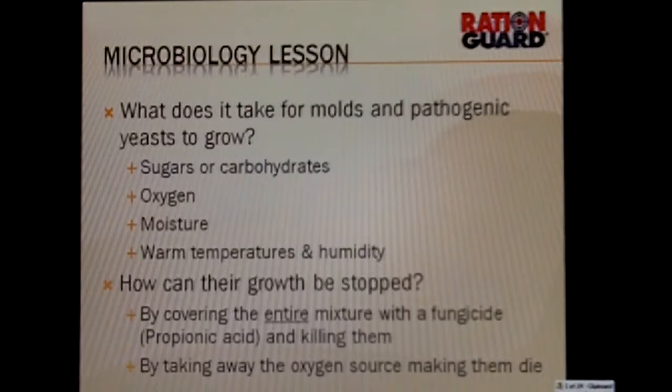So how do we stop mold and yeast? There are really two ways. One, we can cover the entire mixture with propionic acid and that kills them — it's a contact kill, like bleach. Anything it touches, it kills. If it doesn't touch it, it doesn't have an effect on it.